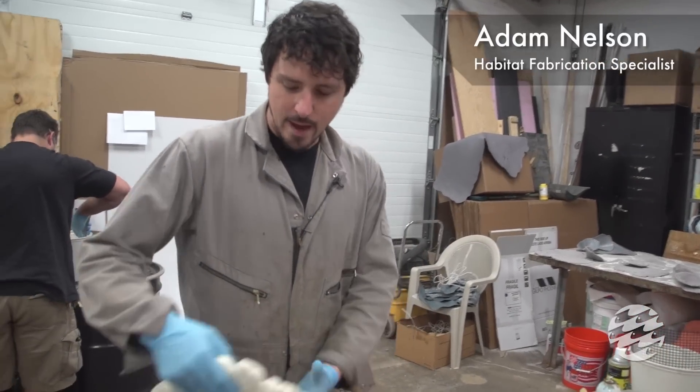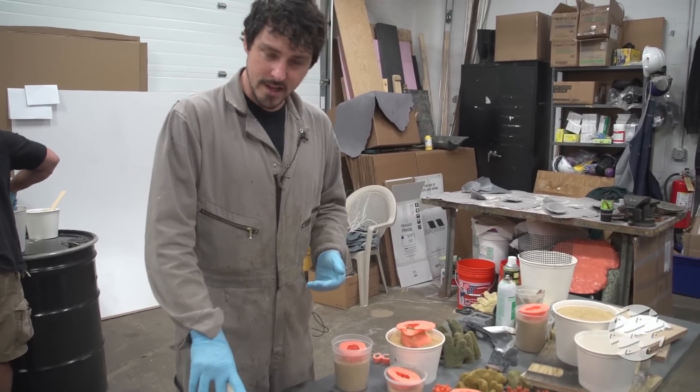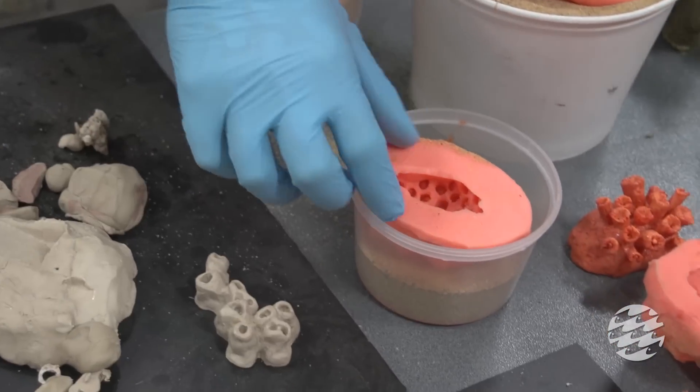So we're here in the Habitat Fabrication Shop making artificial coral for the Black Tip Reef exhibit. We're making molds of real coral skeletons and we're also sculpting our own coral out of clay and making molds of these as well.